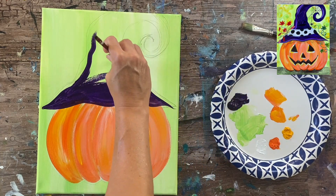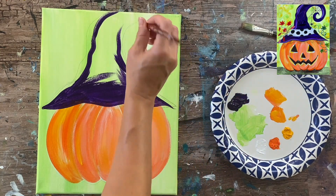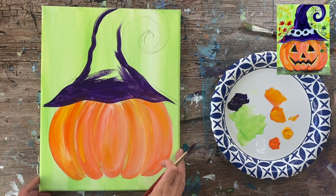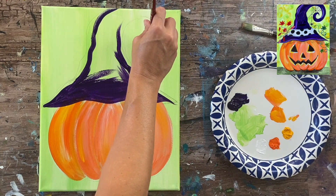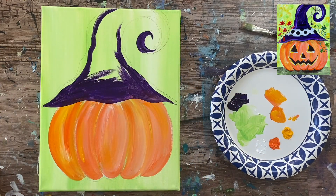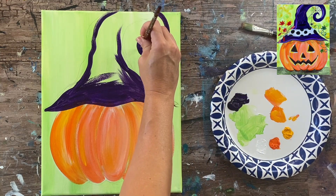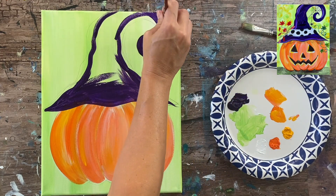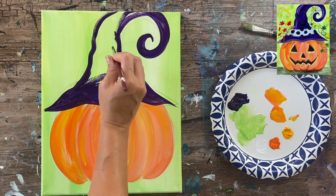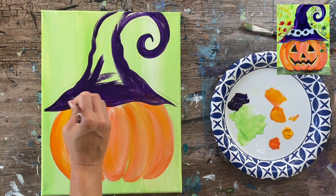I'm outlining the shape here, including the part that curls down a little bit, defining that shape. This round brush is nice because you can press to create thicker strokes but it also has a nice tip for thinner strokes. I'm just going to paint this in solid. There's a little bit of highlight that's going to happen to this hat but right now we're just focused on getting that shape in and painting it solid with dioxazine purple.